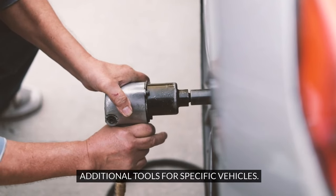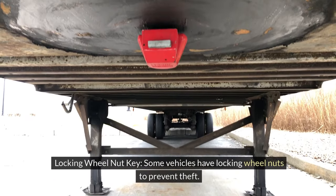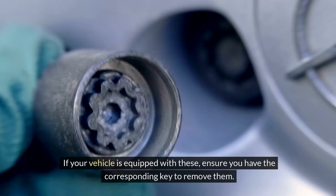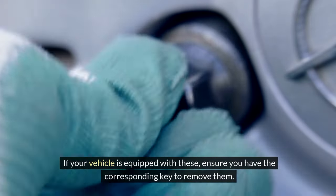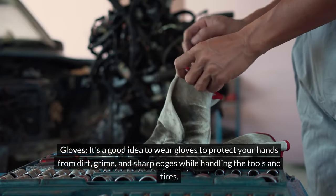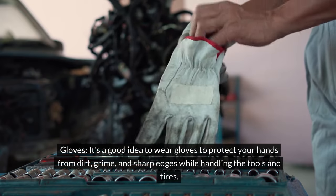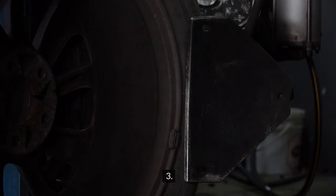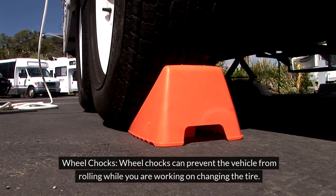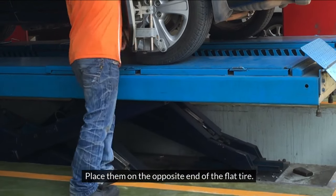Additional tools for specific vehicles: 1. Locking Wheel Nut Key. Some vehicles have locking wheel nuts to prevent theft. If your vehicle is equipped with these, ensure you have the corresponding key to remove them. 2. Gloves. It's a good idea to wear gloves to protect your hands from dirt, grime, and sharp edges while handling the tools and tires. 3. Wheel Chocks. Wheel chocks can prevent the vehicle from rolling while you are working on changing the tire. Place them on the opposite end of the flat tire.